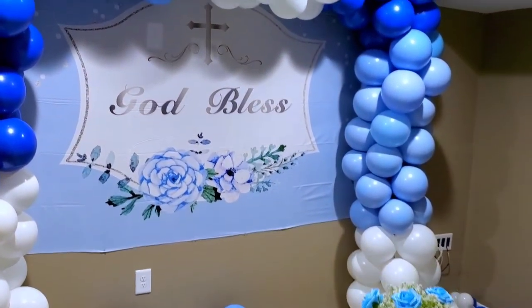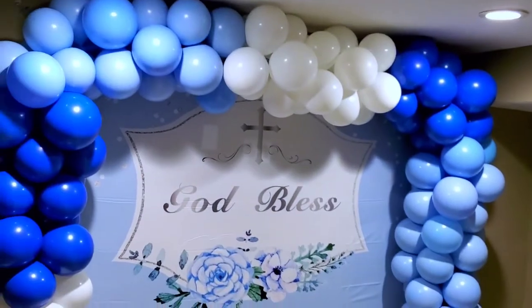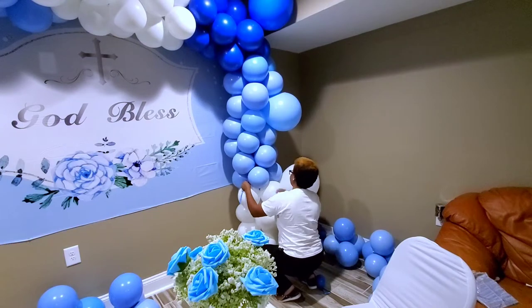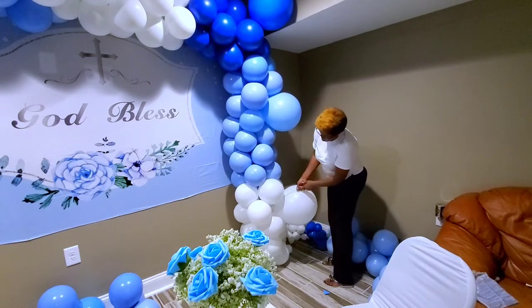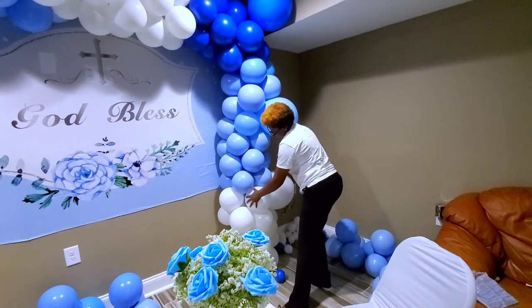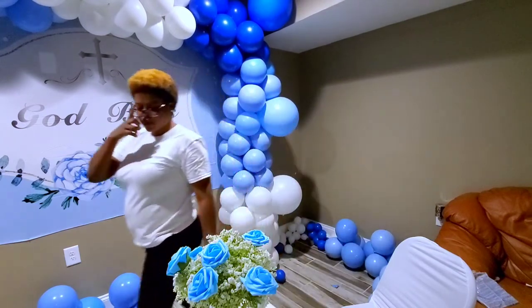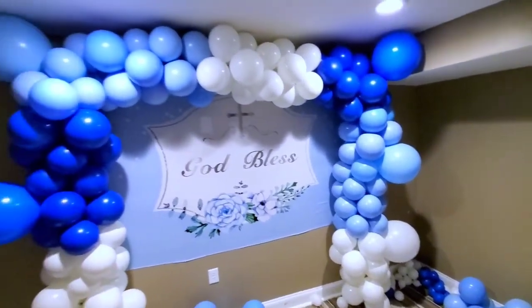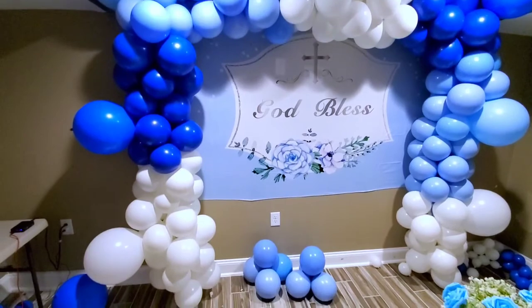It also matches with the light blue decor. I coordinate each color and add the 24-inch balloons on the sides. This is how it's coming along — this is how it's looking with the 24-inch balloons added.